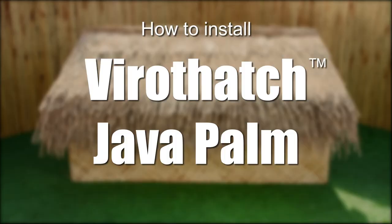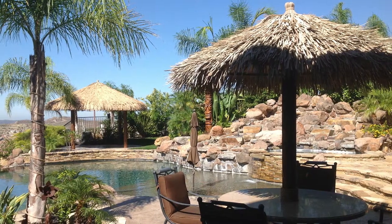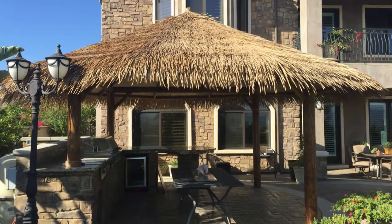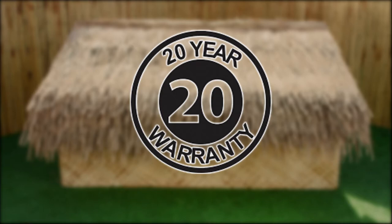In this video, we will show you how to install Viro Artificial Java Palm Thatch, a synthetic roofing panel produced from recyclable high-density polyethylene, the same material used in many outdoor furniture sets. It is also eco-friendly, maintenance-free, and is offered with a 20-year limited warranty.